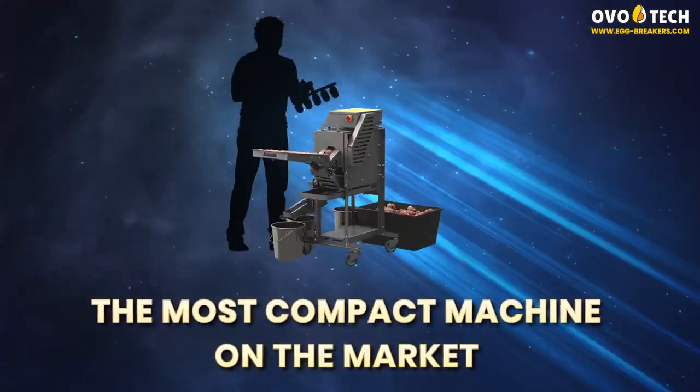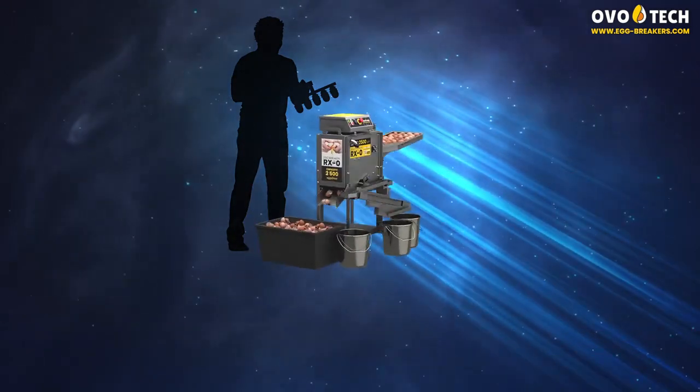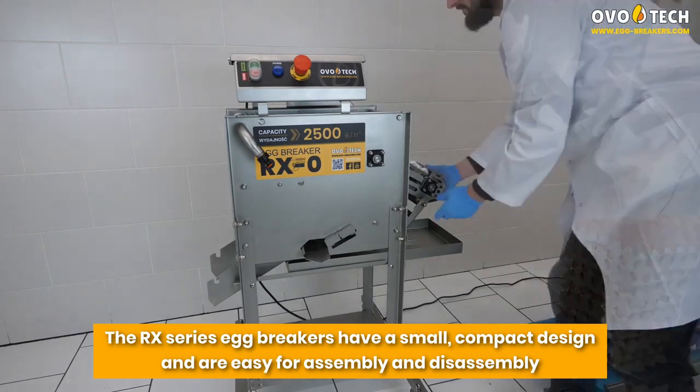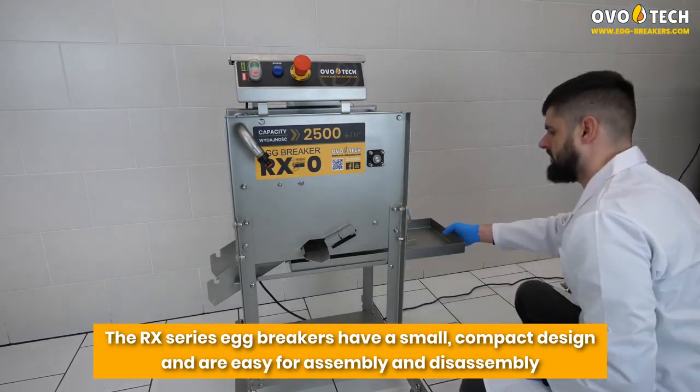The most compact machine on the market. The RX series egg breakers feature a small, compact design and are easy for assembly and disassembly.